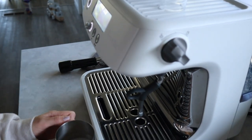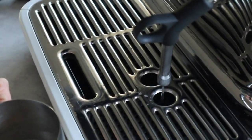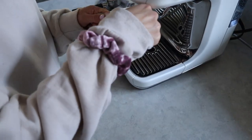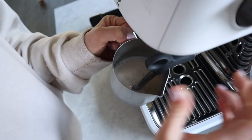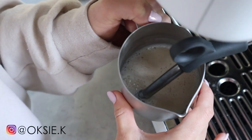When you start, turn on the steamer and let it go for a couple seconds to let out some of the water as it heats up. Then you will submerge the wand into the milk. Hold the pitcher at a slight angle. Right after you turn on the steamer, lower your pitcher just a little bit to bring the end of the wand to the edge of the milk.